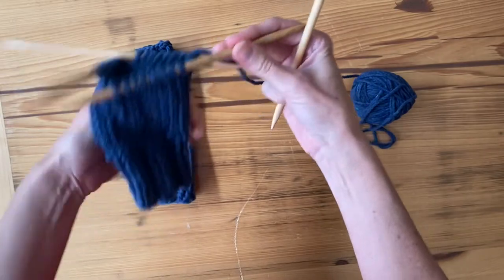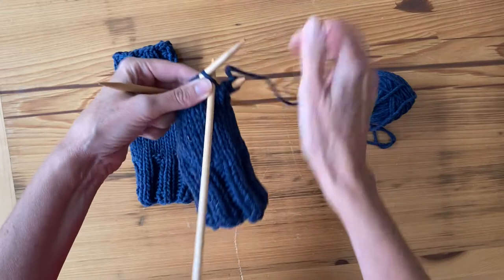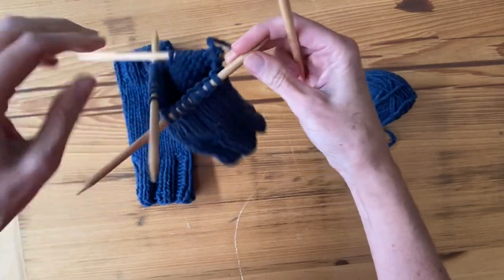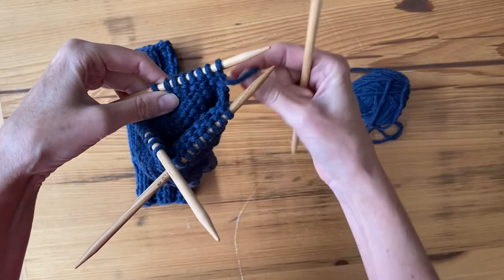Normally I would just continue knitting in rounds right here, but the pattern says to turn. So you're going to turn it over so that you're looking at the purl side.